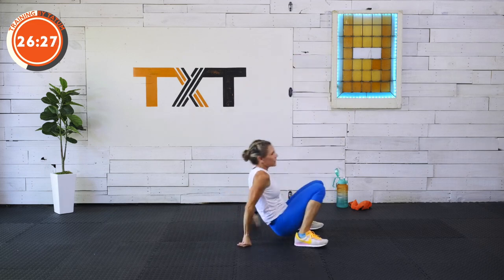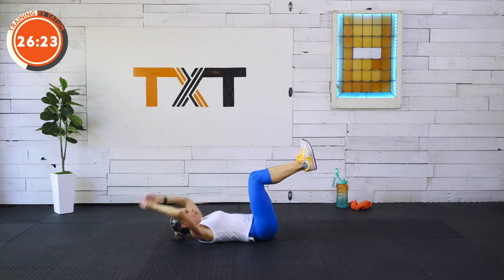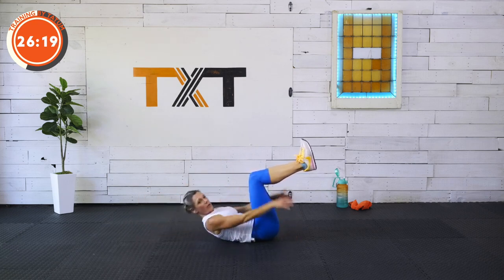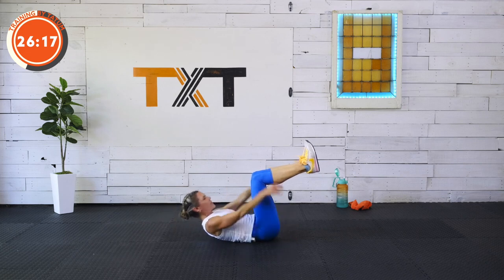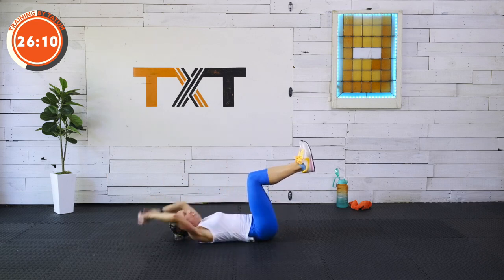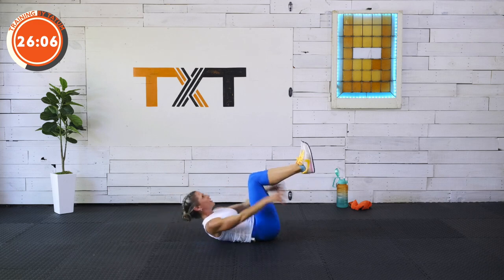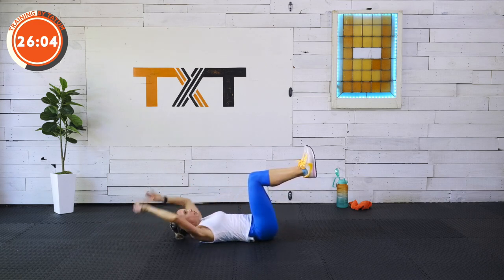We're down. Up and over, up and over — tap it out. Blow that air out. I know I'm making you go up and down from the ground — a lot of people don't like that, but it's work. It's part of the workout. If you're going to stay young and feel good, we have to be able to get up and down from the ground.